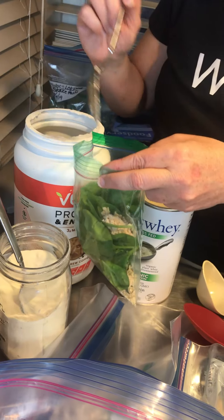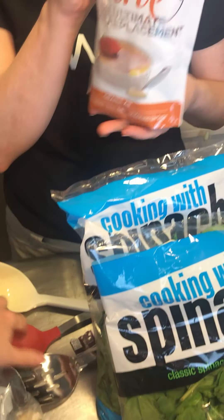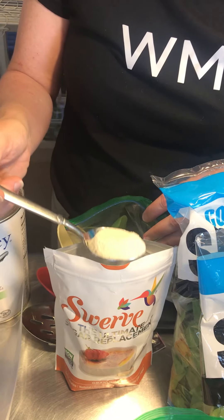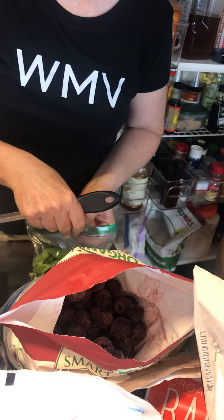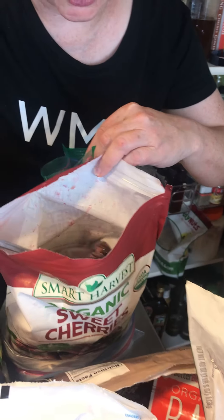The next one is Cherry Mocha. Again we start with that spinach base, add some cherries, and then that coffee flavoring. What's really nice about this is that we took very few ingredients and were able to make a whole bunch of different combinations — I think we have something like 11 combinations here, but you could make anything you wanted.